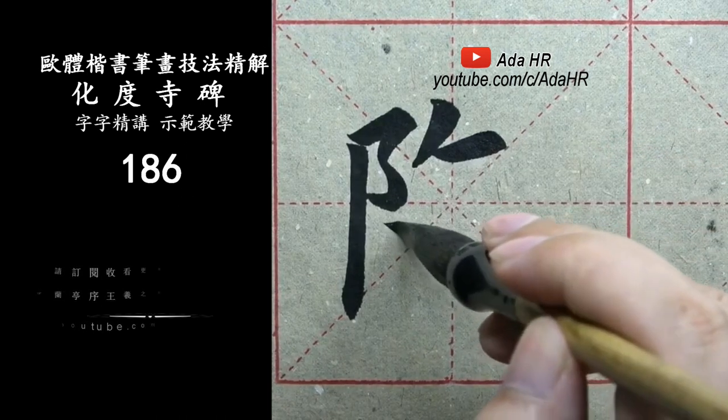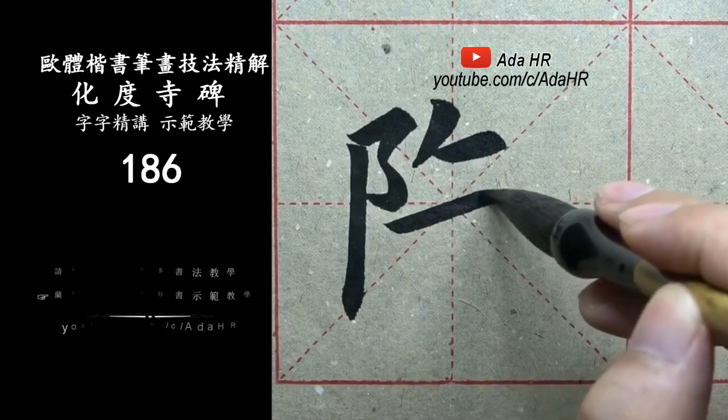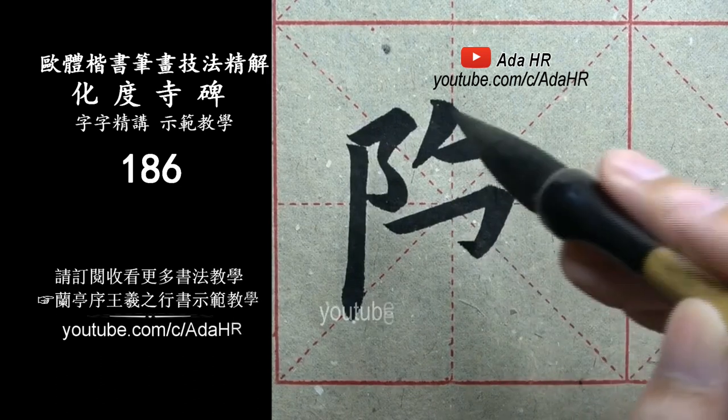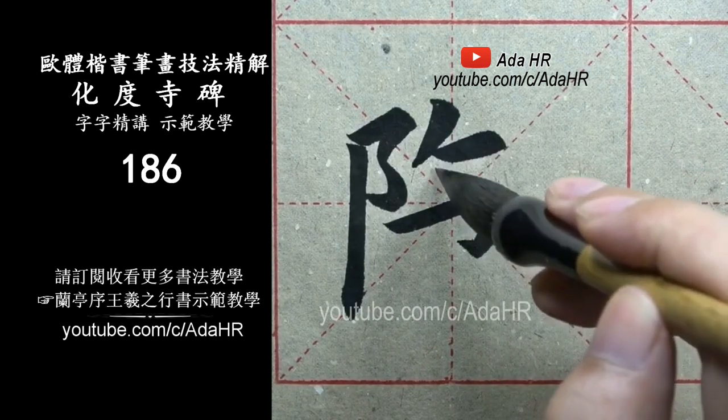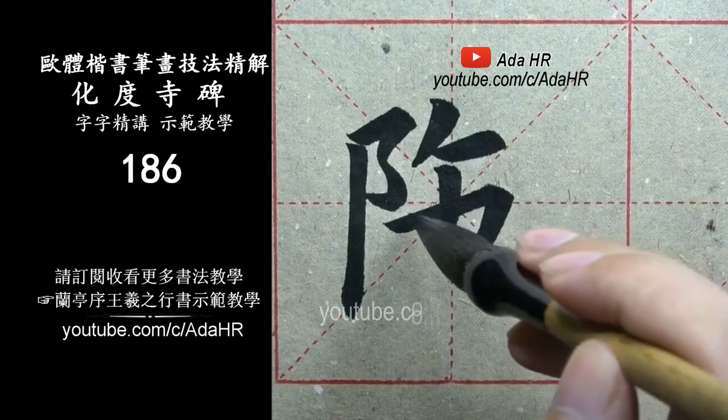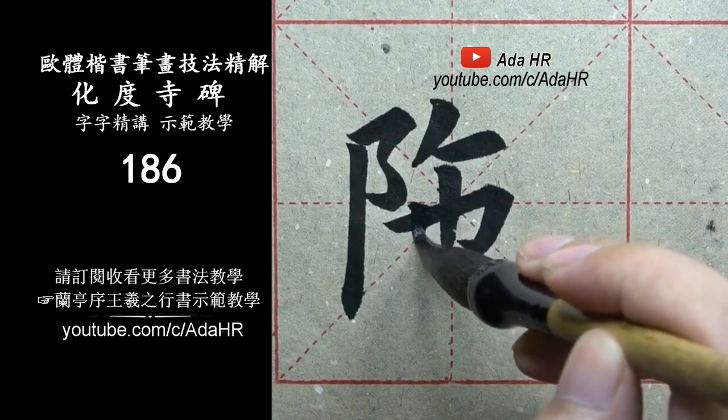Reference B-107. Here is the image. Go to a light. Reference B-108.